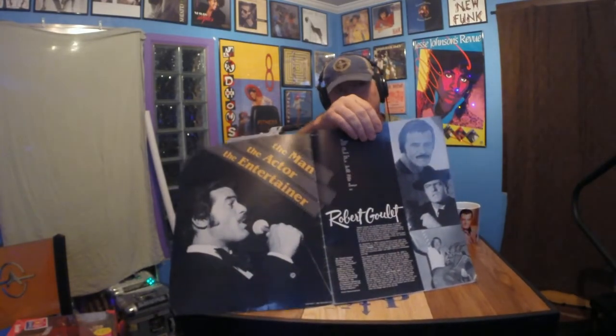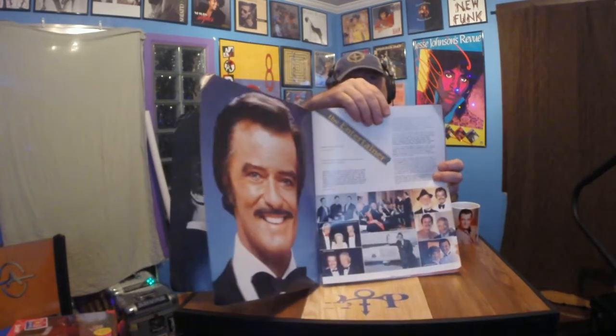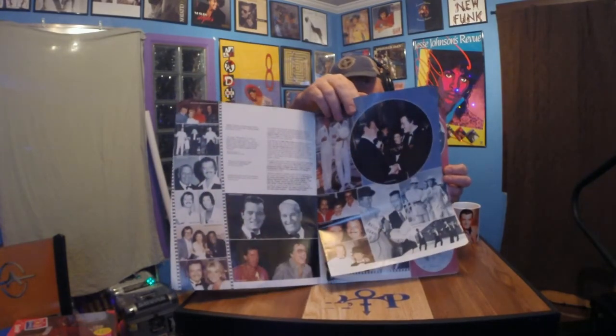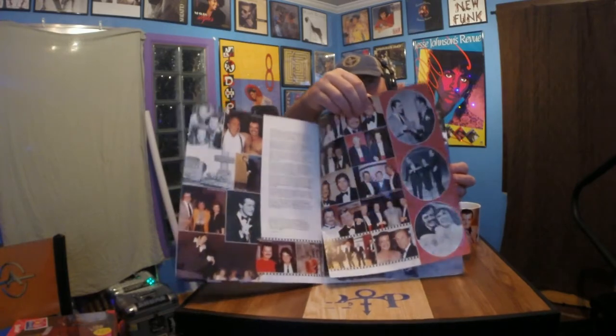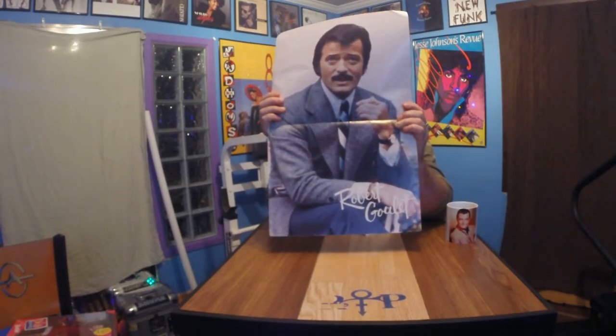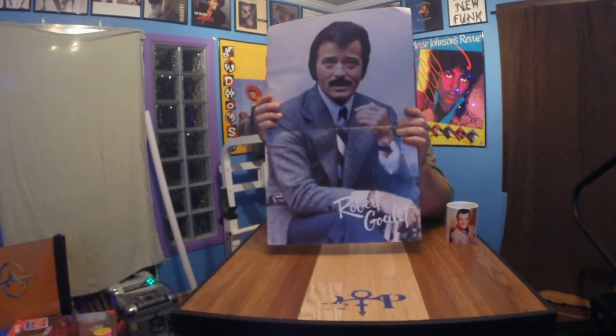And this is the tour book that came with it. So I'm just going to go through a few of them real quick. They show like — he looks like Burt Reynolds in that picture on the top, right? But then they go through some of all the presidents that he's met and shaking hands. He was the bomb, man. He was really cool. Remember when he was on Boy Meets World? I'm going to have this framed.